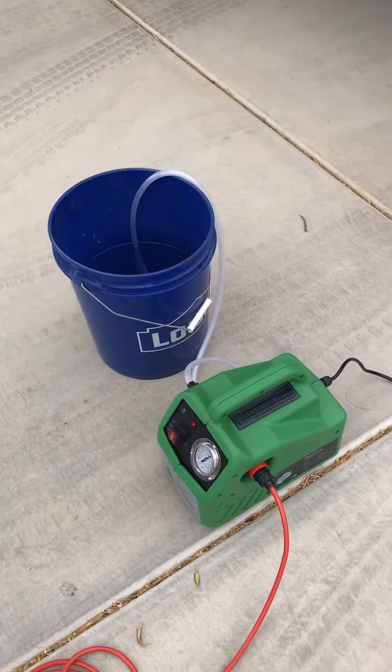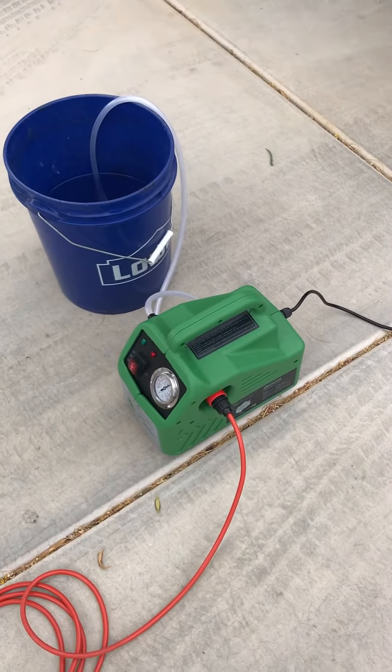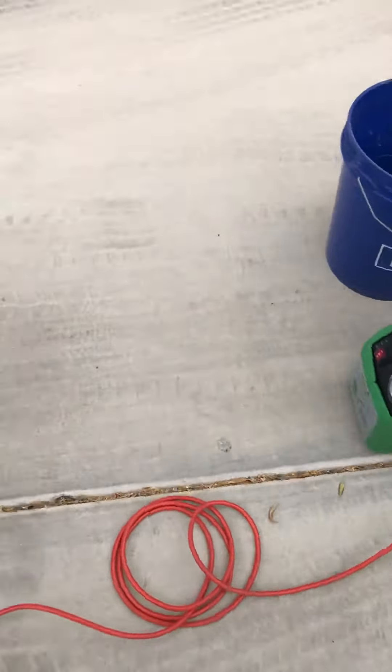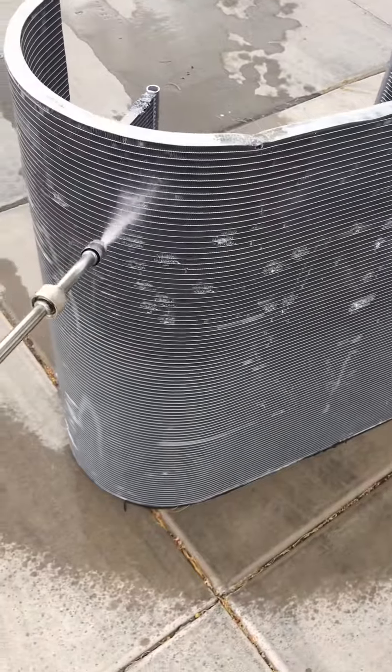It doesn't have to just be 5 gallons — it could be a 20 gallon, a 15 gallon, or even a huge tank up on the roof brought up with a crane. Put the Porta Blaster next to it and power wash and get it done.